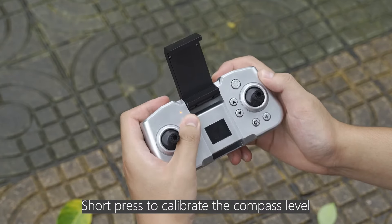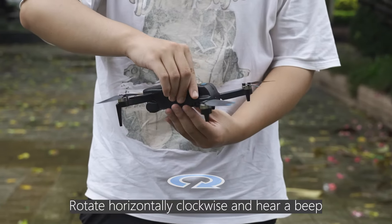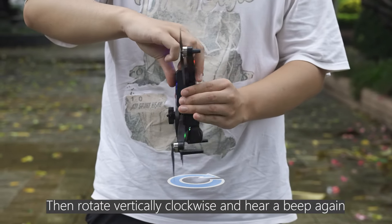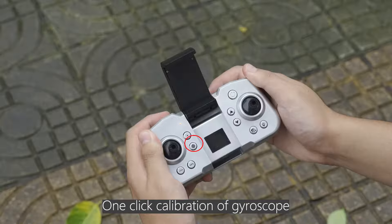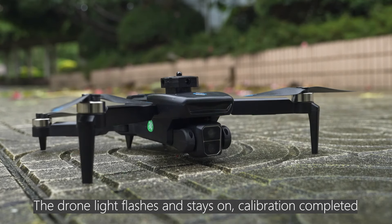Short press to calibrate the compass level. Rotate horizontally clockwise and hear a beep, then rotate vertically clockwise and hear a beep again. Compass horizontal calibration is completed. One-click calibration of the gyroscope — the drone light flashes and then stays on. Calibration completed.